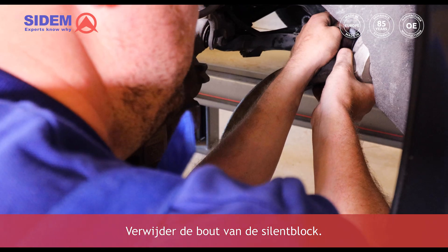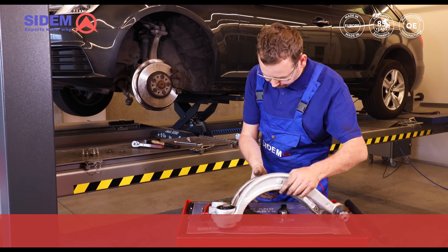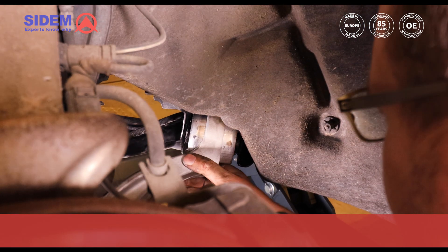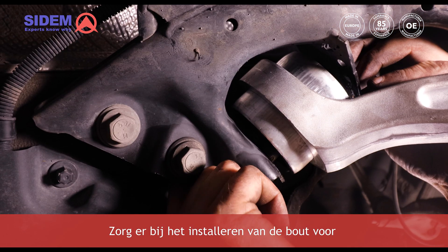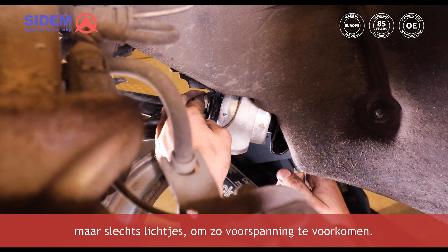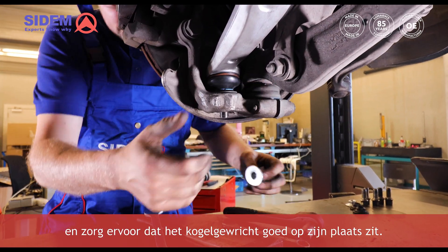Remove the bolt of the sillon block and remove the complete track control arm. Mount the new track control arm and install the bolt of the sillon block. When installing the bolt and the nut, make sure not to tighten it too much — tighten it only slightly to avoid preload. Mount the track control arm in the right position and make sure that the ball joint fits in its place.